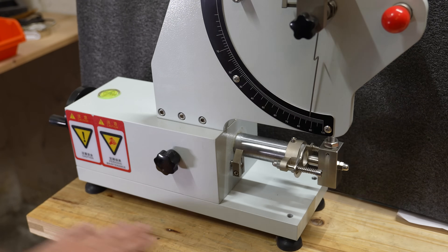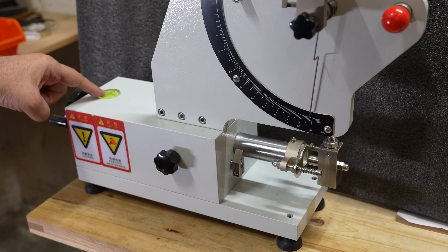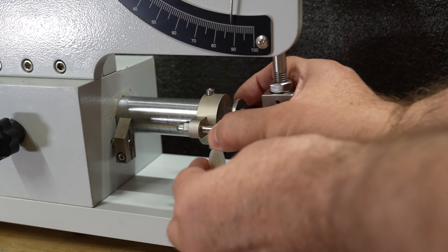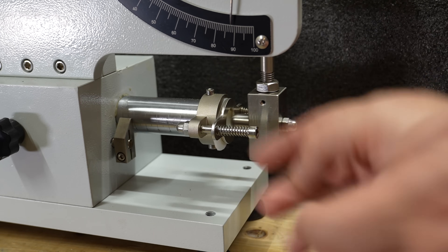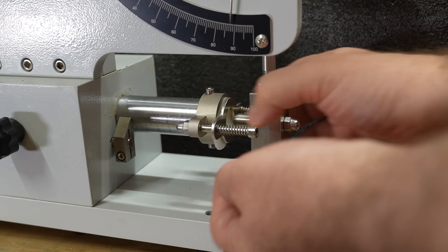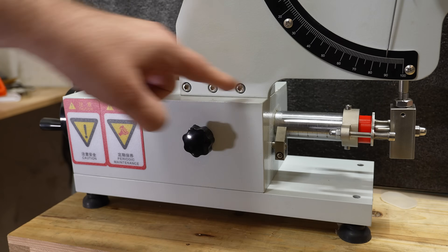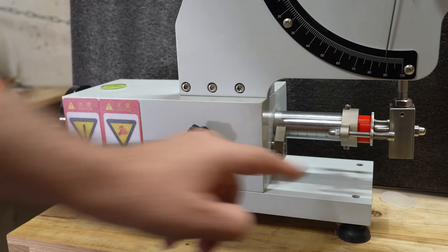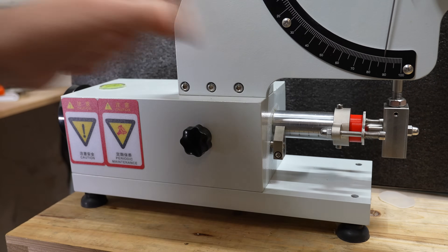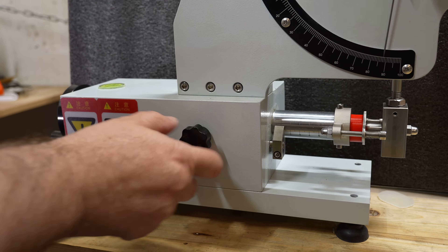First we have to be sure that it is completely leveled. The legs are adjustable and with an open wrench we can adjust the position, and we have the leveler here on the top. This is the holder for the test object. It arrived with a 2 millimeter thick rubber but it is adjustable and can accept thickness between 0 and 60 millimeters. This is the support for the test object and it also has a ruler on it so I can adjust the position. It must be positioned just slightly to touch the hammer, and the mass of 40 kilograms will also help with stability. Then I can lock it.